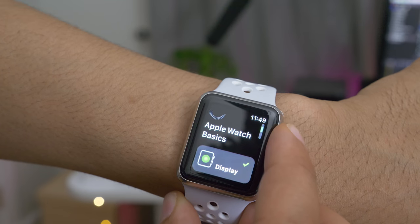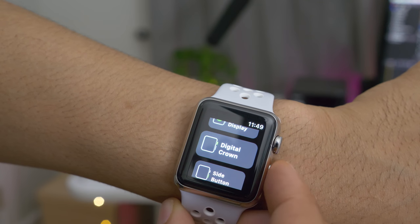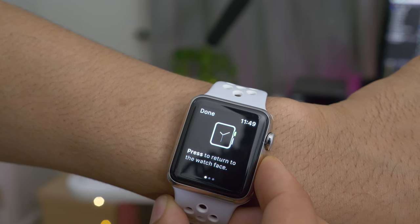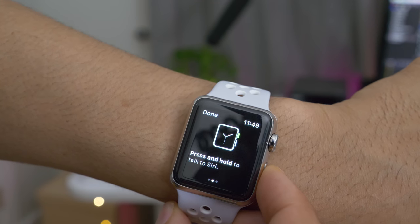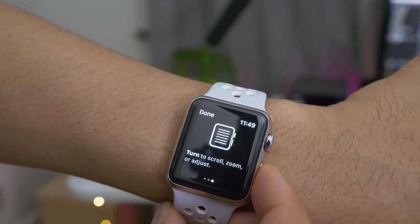As anyone who owns an Apple Watch will tell you, the initial pairing process takes quite a while. Apple this time around has decided to add some usefulness to the pairing process, actually providing users with tips on how to use their Apple Watch — tips on how to use the digital crown, how to use the side button, and how to navigate around using touch gestures on the screen.